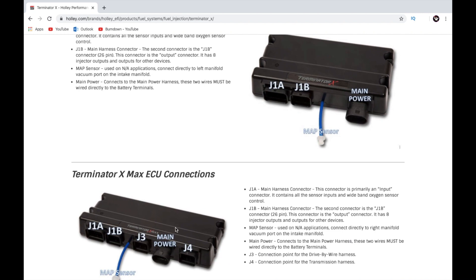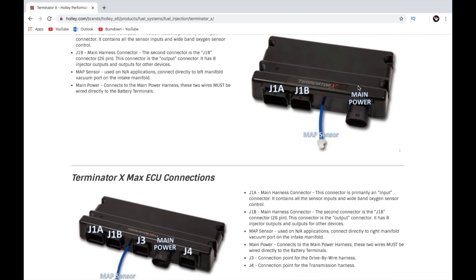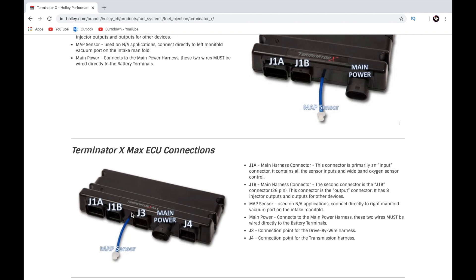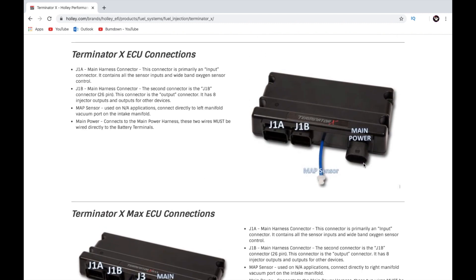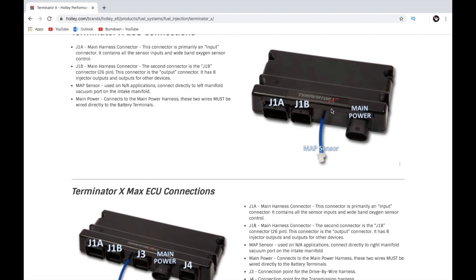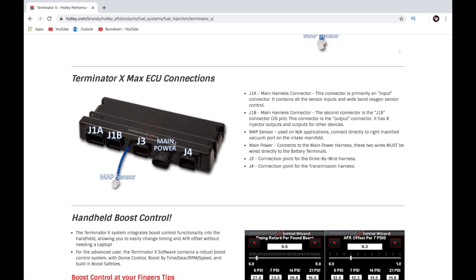The connections show the difference between the Terminator X and the X Max. The Terminator X has two connections — main power and MAP. The X Max has four connections — main power, MAP, and transmission control. The Terminator X just fires the motor; it does not control the transmission. So if you run a conventional transmission — PowerGlide, TH400, 700R4, TH350 — use the Terminator X. If you want to run a 4L60E or 4L80E, the X Max will control the transmission and run the motor all in one.